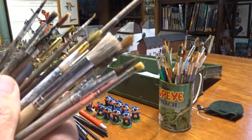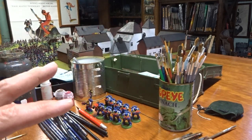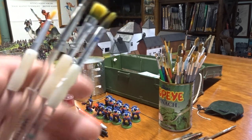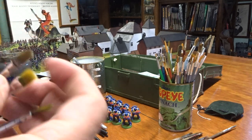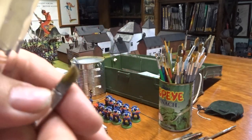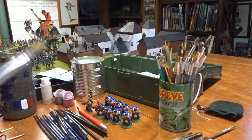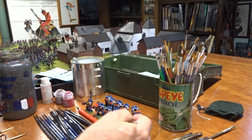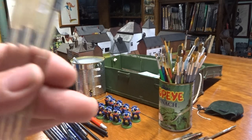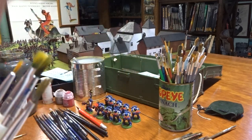I never throw a brush away. I've had these brushes for years and they look like crap but they're excellent for dry brushing. These Maestra brushes I use for basing - applying gorilla glue or Elmer's glue for basing work. I'll spread the basing material around and dump it into flock. There's always a use for old brushes.